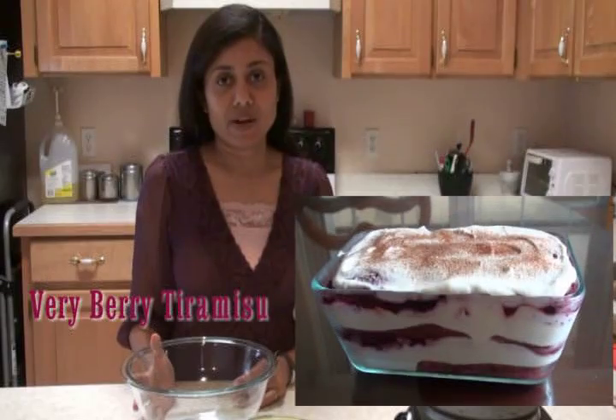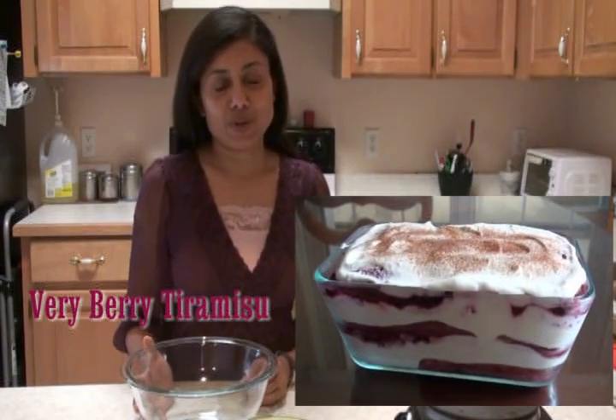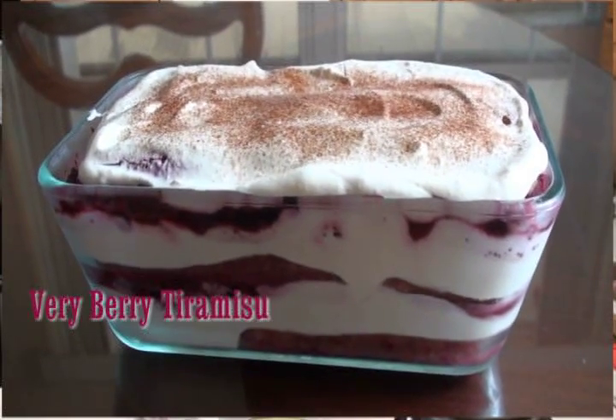Hi, welcome to my home kitchen. I'm Bauna and today I'm making tiramisu. This tiramisu is so special because it's going to be low-fat and kids-friendly — no alcohol or liquor or anything in this recipe. You can also make it eggless if you wish. So let's start the tiramisu.